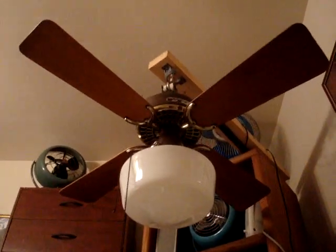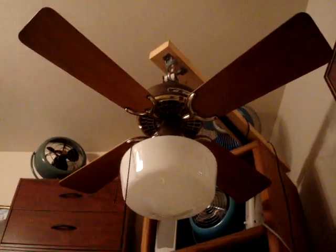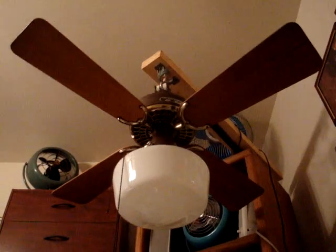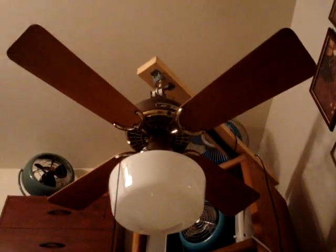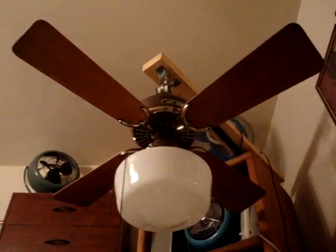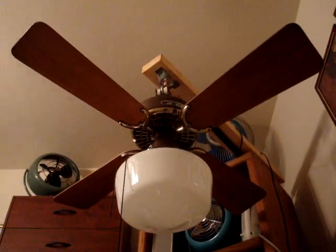This is a 36-inch Hunter Original in the brown brass finish. I've been looking for one of these fans for quite some time because I had one in the bedroom of my old house, and I really loved it a lot. It had a lot of character.